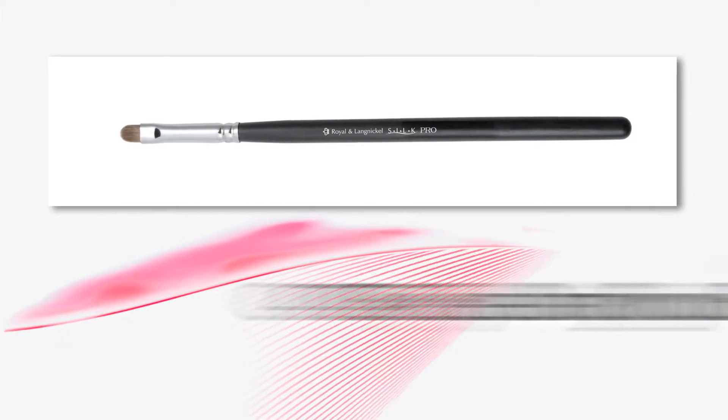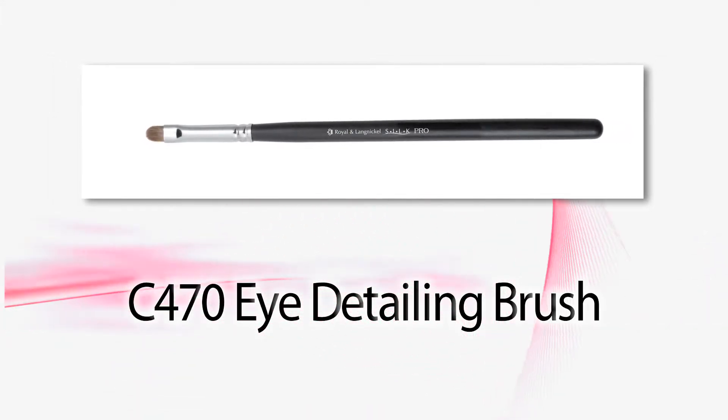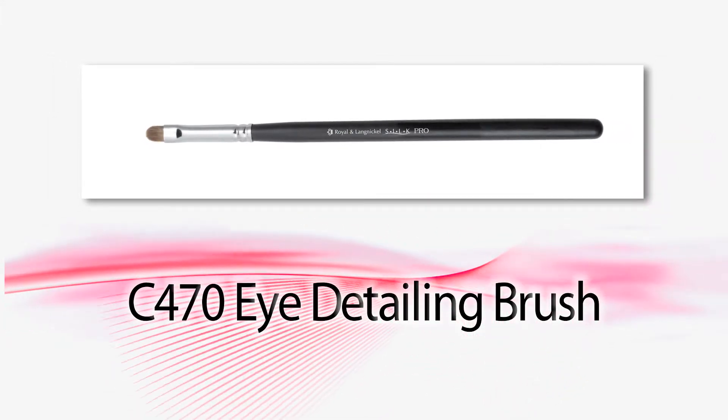Hi guys, it's Kevin and I am using the Royal Langnickel C470 Eye Detailing Brush. This is an amazing brush when you want to do some tight detail on the outside corner of the eye. Let me show you what we can do with this.